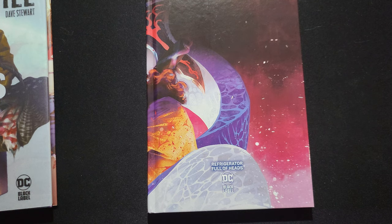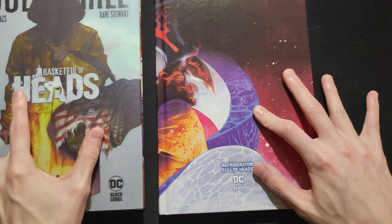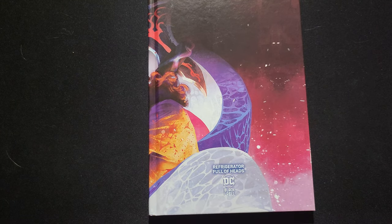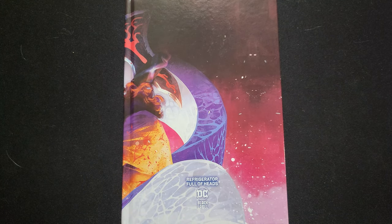I loved Basketful of Heads. I thought it was a great book. Honestly, Refrigerator Full of Heads — I'll say they're about equal. They're both fantastic. Basketful of Heads is a little bit deeper, more emotional story, kind of a more intricate plot. Still very much a slasher kind of genre. When I say these are horror books, I don't mean they're Island Wars from Hell or something like that. They're not thrillers in that way — they're more slashers, more of a serial killer kind of horror movie with gore rather than suspense.